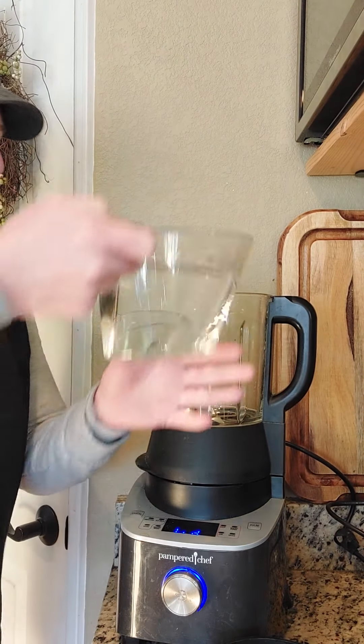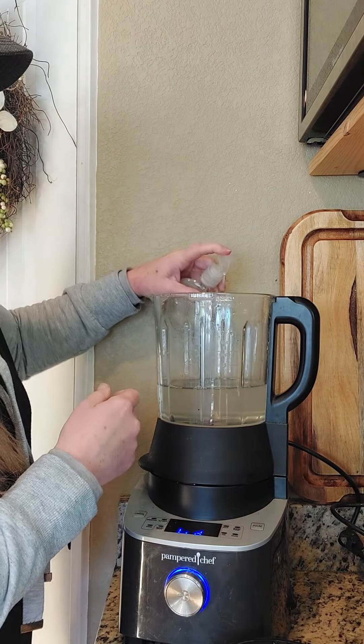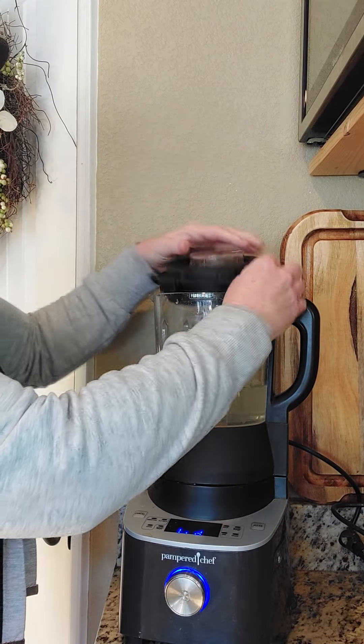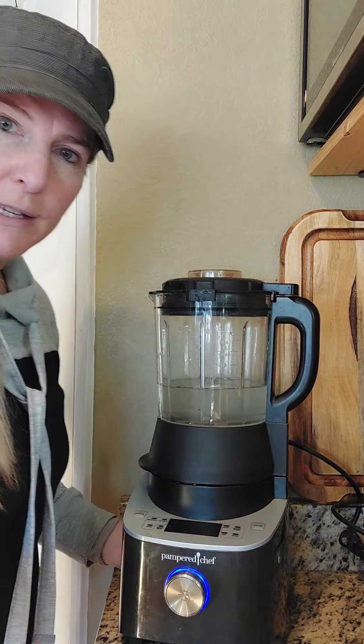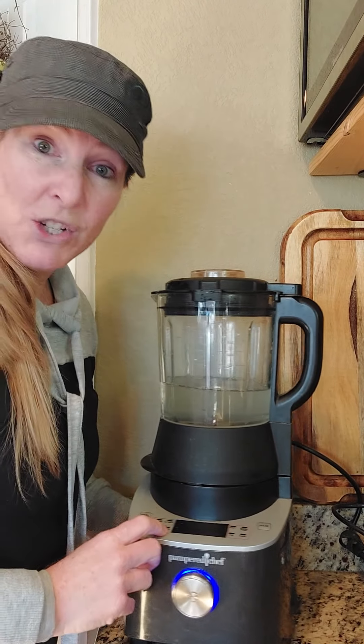So it's just three cups of water — I would usually just pour that straight out of my kitchen sink tap — and then a couple drops of dish soap, lid goes on, lock it into place. And then down here we have the heated wash cycle.